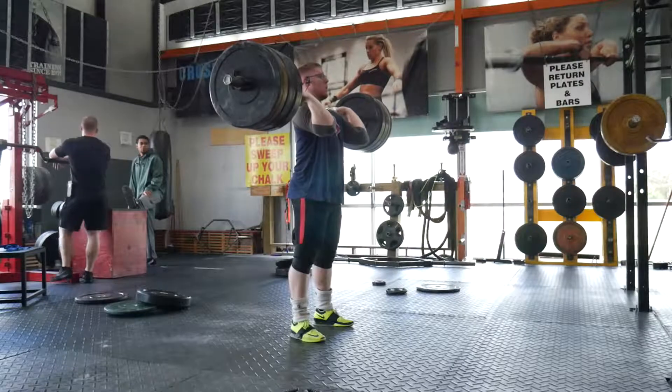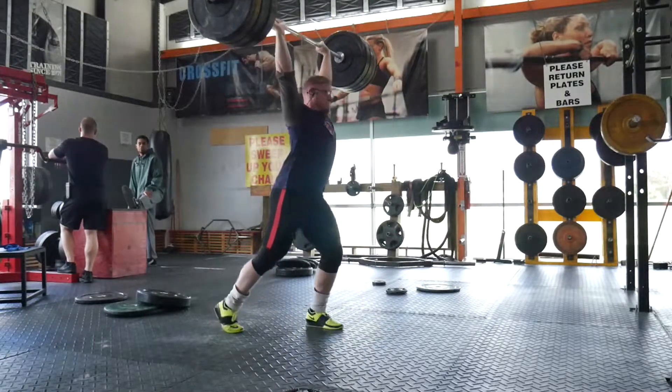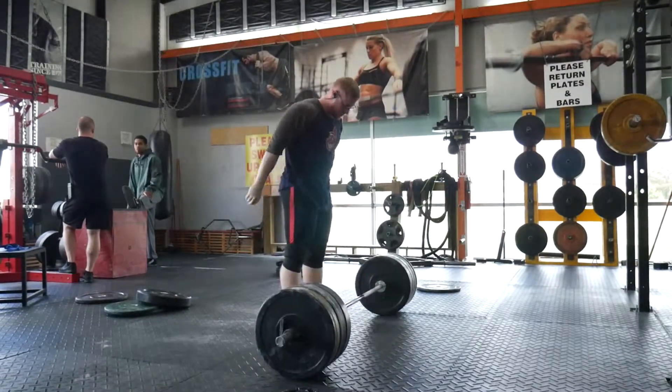My current best back squat is still 462 or 463 pounds — around 210 kilograms. It was logged in kilograms, so the pound conversion comes out to a weird number.